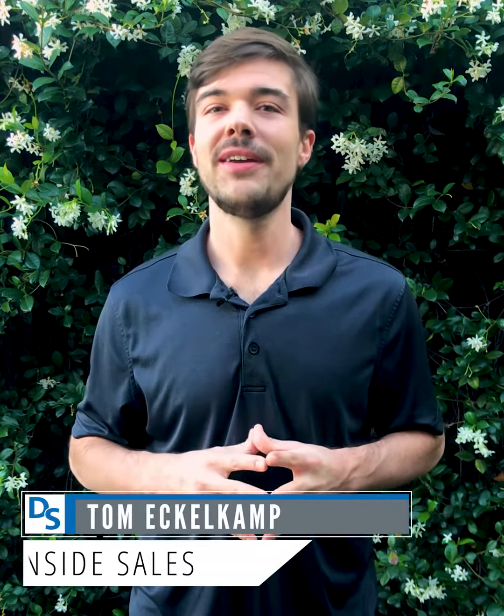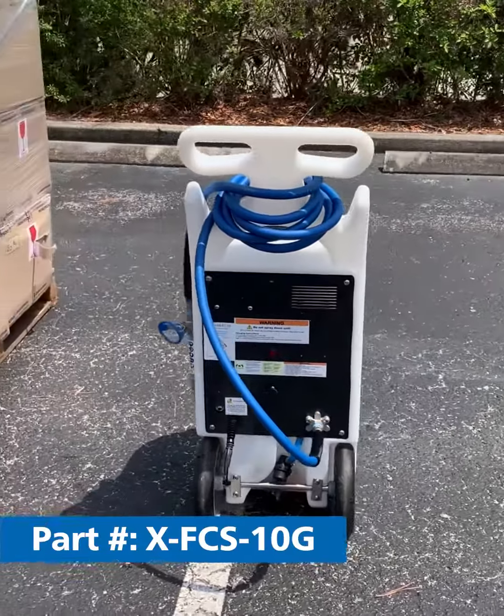Hey everyone, Tom here, and today we're going to take a look at the Dilution Solutions battery-powered portable foam unit. We have Mike showing us how this unit works.